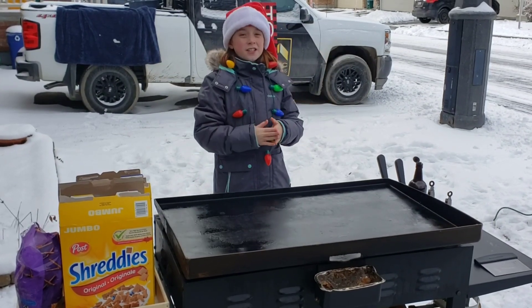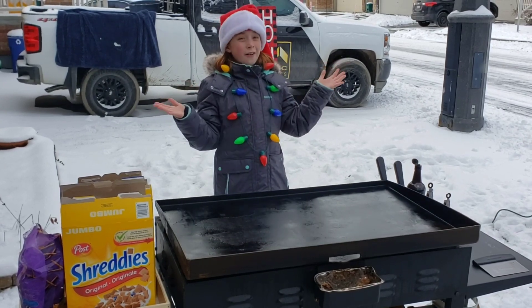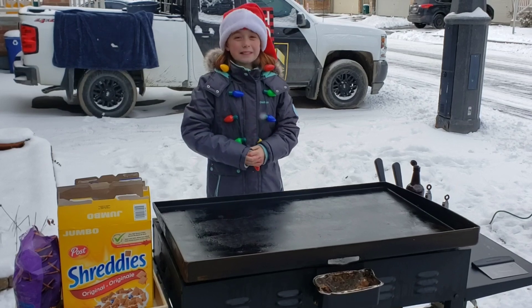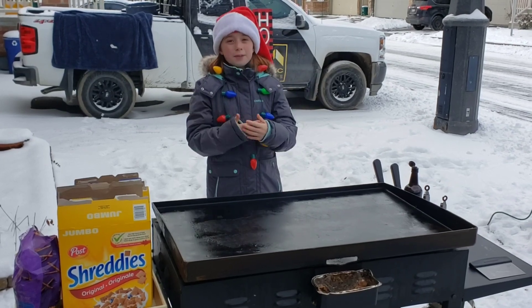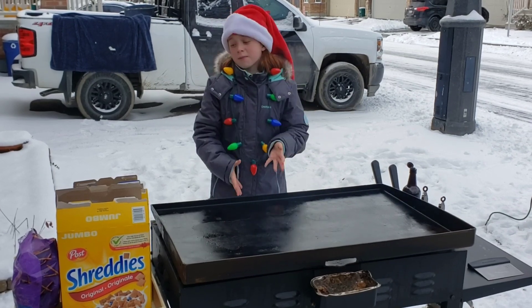Hi guys, it's the Gin Gin Ninja Gridlock. It's getting cold outside, it's snowing right now, and it's coming close to a magical day when Santa comes. I forgot to do my nuts and bolts, so now I'm going to make my nuts and bolts.